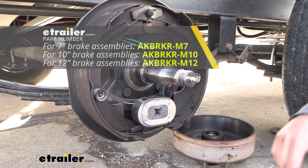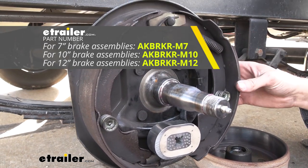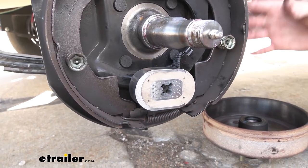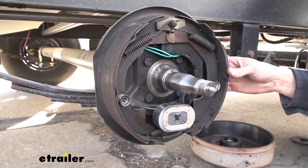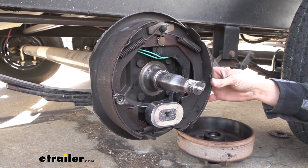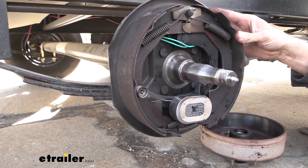Each of these replacement brake magnets fits a specific brake assembly, so you're going to want to know exactly what size brake assembly you have before you purchase a replacement magnet. This specific one is designed for 10-inch brake assemblies, which are typically going to be on your 3,500-pound axles. So if you don't know what size brake assembly you have, one good bet is to look at the capacity of your axle, and that will typically get you in the right direction.